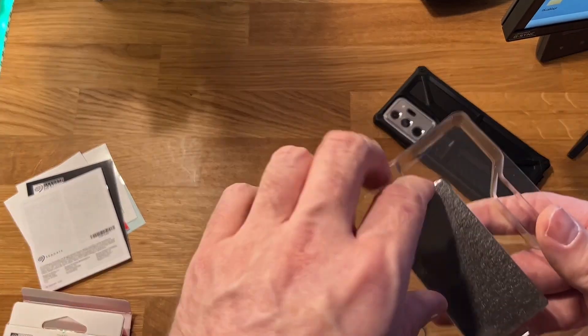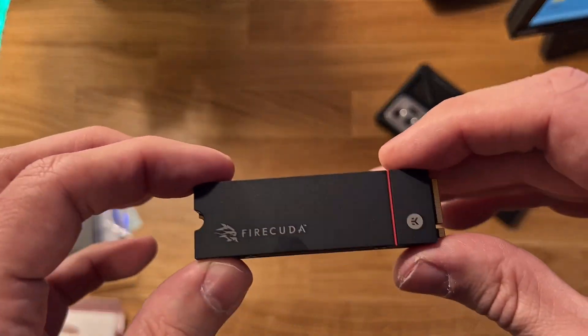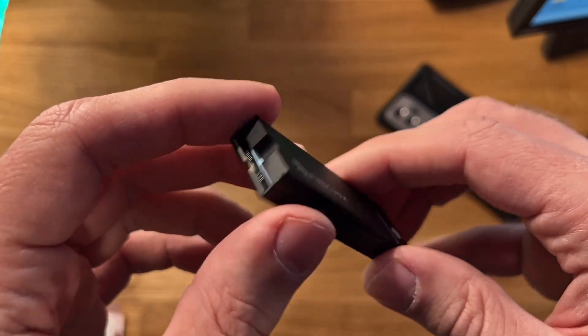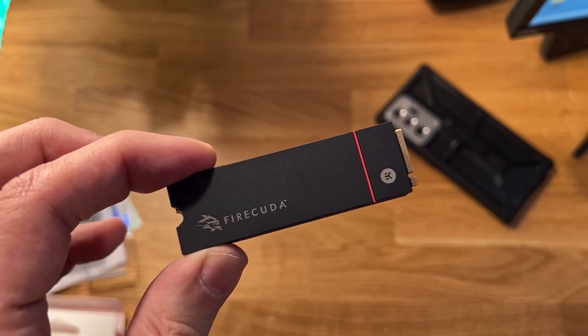As many of you know, the PlayStation 5 doesn't come with a lot of internal space. I've been using an external hard drive to store the games on, but that is just kind of slow. So I figured I would break down and get a faster drive for some more storage.